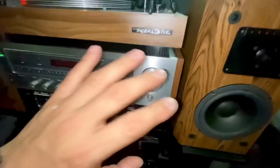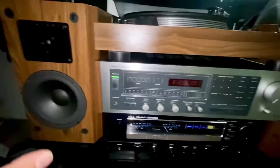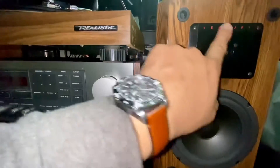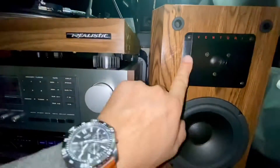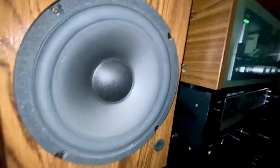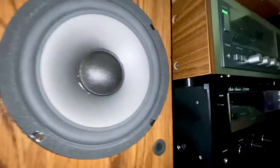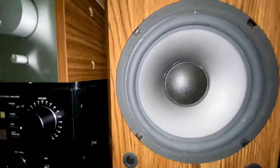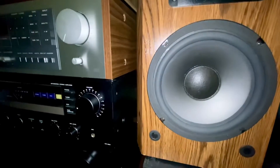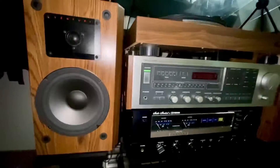Before I set it up, I cleaned all the speakers to make sure they're still nice and clean looking, and I polished everything. You can see how shiny it is. The speaker cones are still intact — nobody pushed them in — so they're still in good condition, still nice looking speakers.